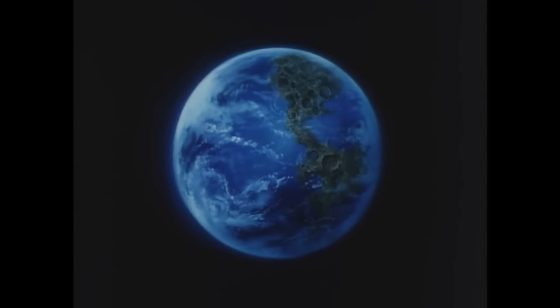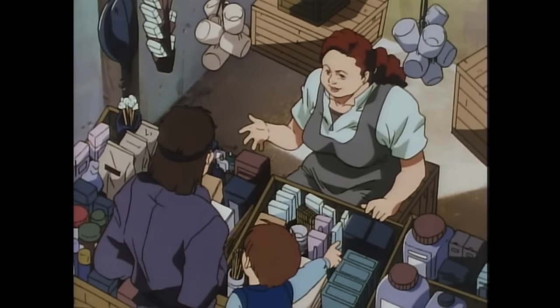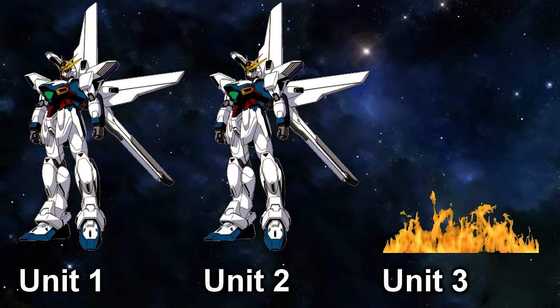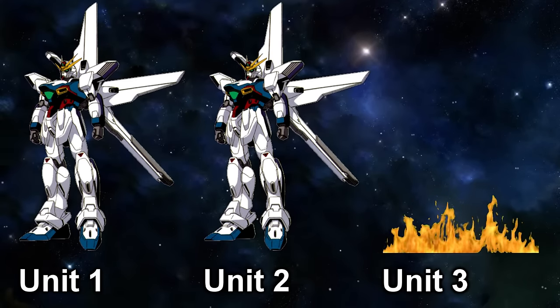Meanwhile in Gundam X, despite the Earth being completely devastated, humanity did find a way to survive, just like the remaining GXs did. The first one that would be uncovered was Unit 2.